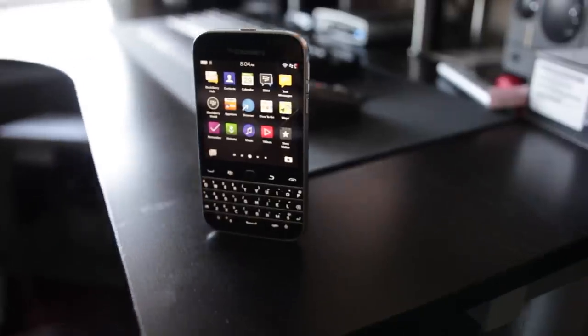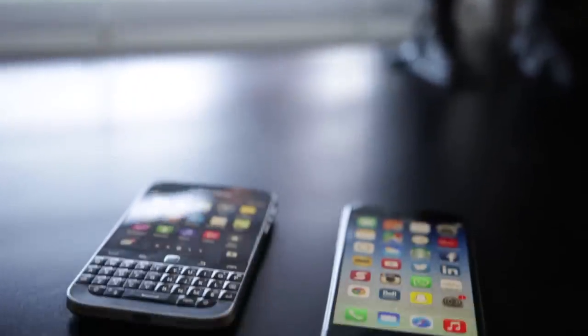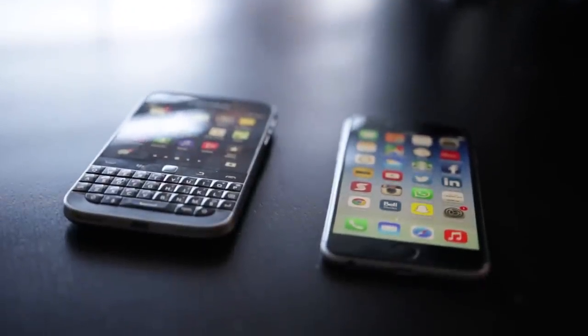That's really it, guys. If you have any specific questions about anything I talked about, please leave a comment down below. Also make sure to check out our comparison of the BlackBerry Classic versus the iPhone 6 that Maja just did. Thank you so much for watching, and we'll see you later. Take care.